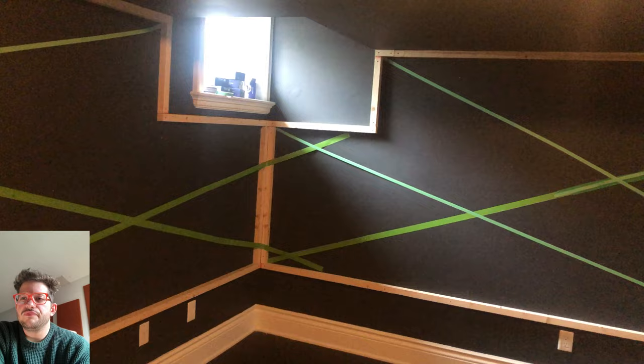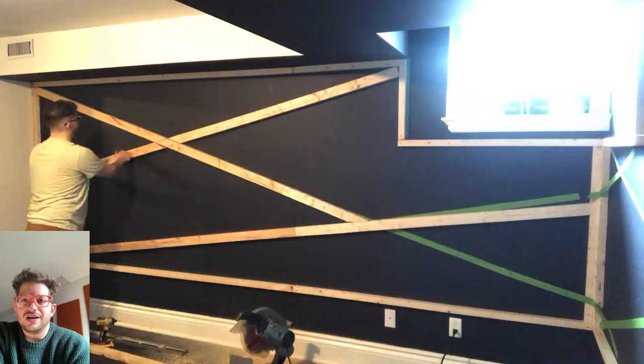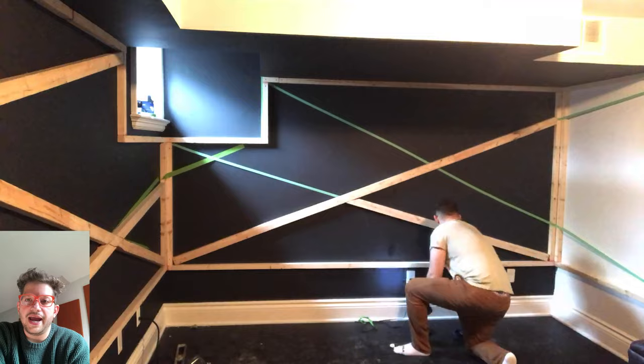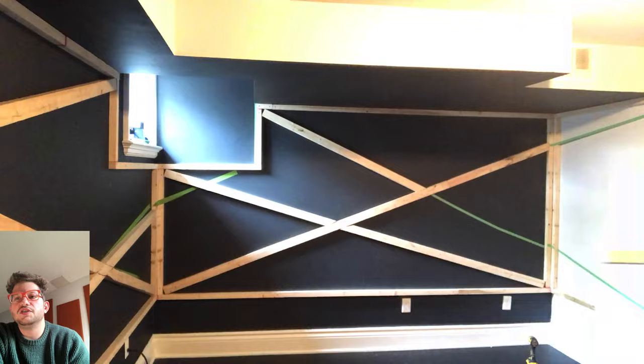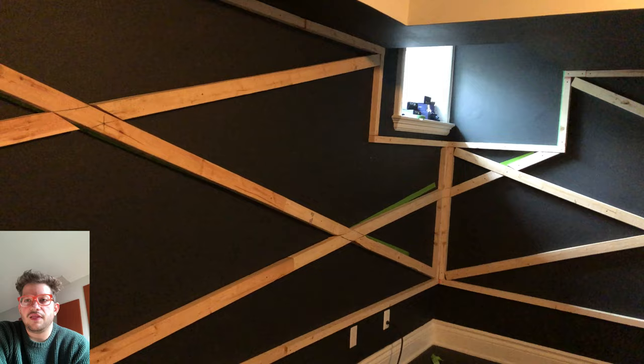Following that agreed design, I'm now using 2x3 construction lumber — I'm accounting for the light track width, about a half inch, so I have room to staple fabric on both sides of the track. I'm screwing in the 2x3 lumber following the masking tape lines, getting all angled cuts to fit within the exterior 2x2 frame. This provides backing for the aluminum light tracks that will hold the LED strips.